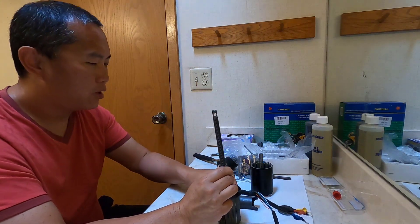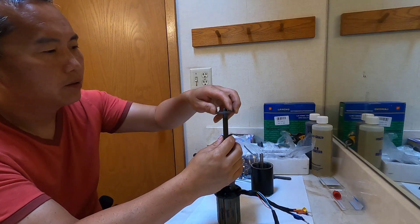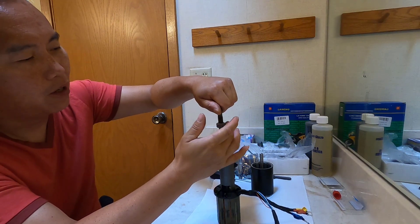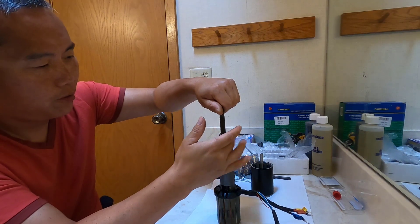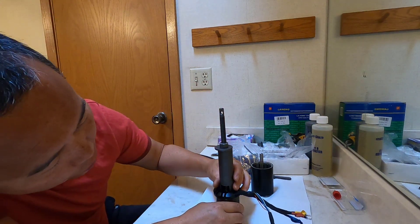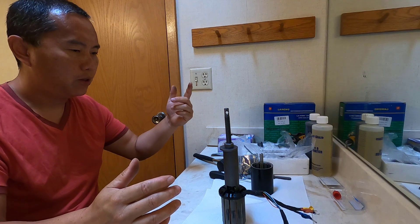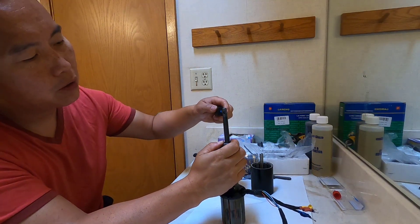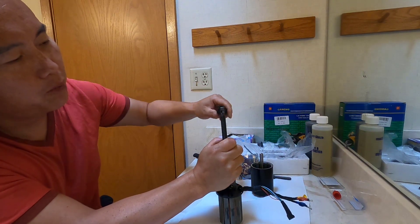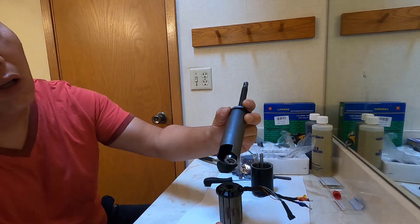People usually buy even more expensive bearings for water use, but I think stainless steel is good enough. Eventually you'll need to change it — you can't use it forever underwater. So keep it affordable and just change it when you need to. Hold it here and turn. You can hear the sound of the bearing coming out — there it goes. See the bearing come out.